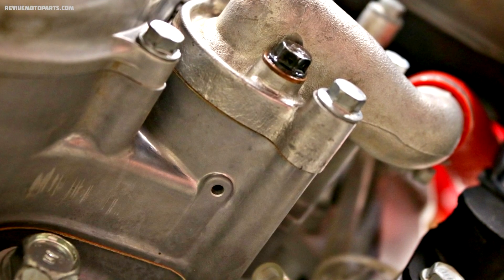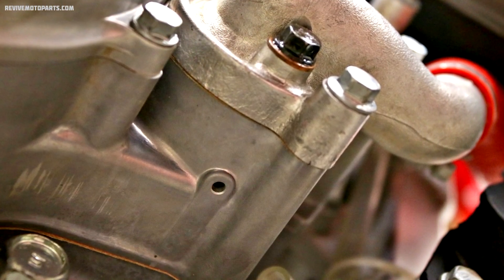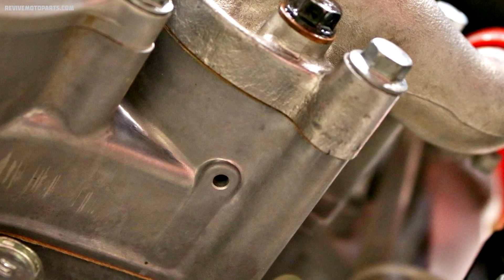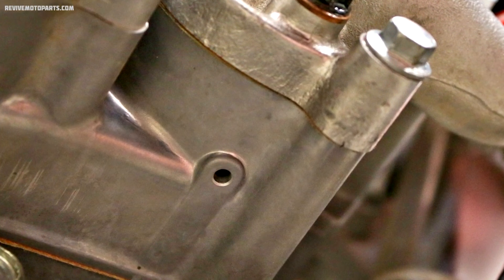While we're on the subject of coolant, there's a hole beneath the water pump cover that you should inspect. Make sure it's not blocked with any dirt. And if you see any coolant coming out, that indicates a bad water pump seal. And if there's any oil coming out, that means you'll have to replace the transmission oil seal.